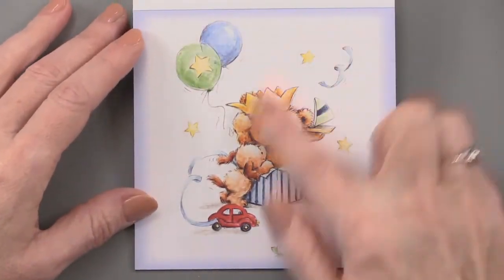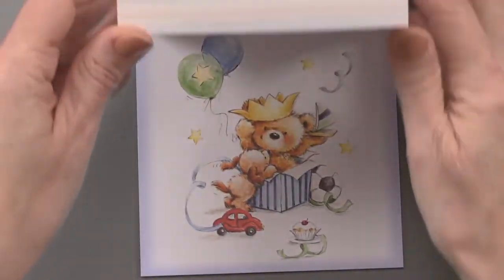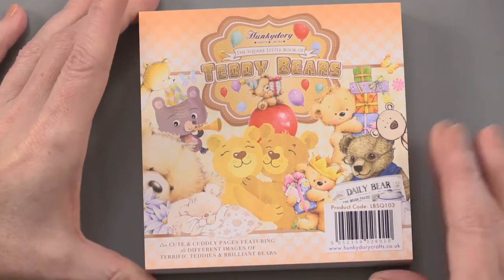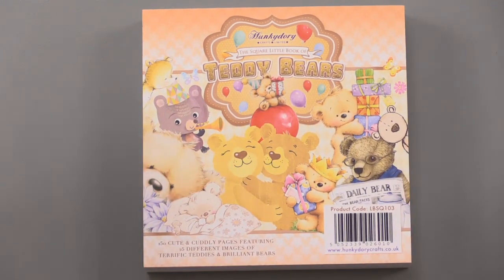The last one in our little piece is a great little — looks like a birthday look there. So this is going to be great for cards, for kids' cards, for grown-ups, and for scrapbooking — the little square book of teddy bears from Hunky Dory.